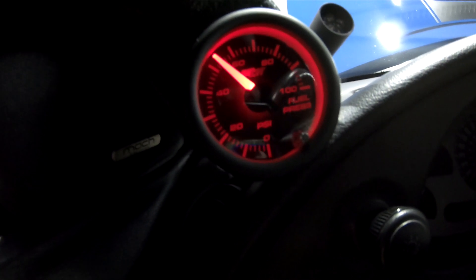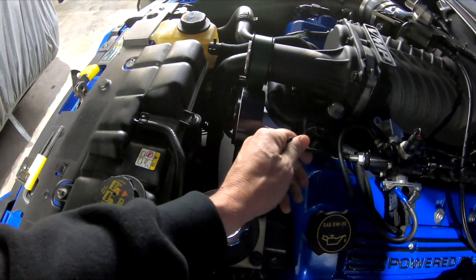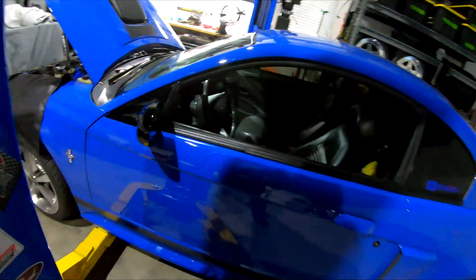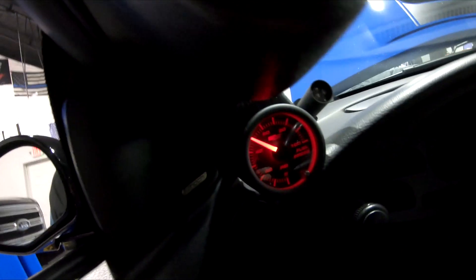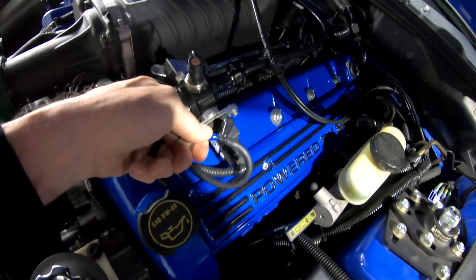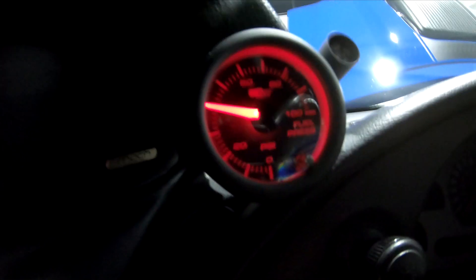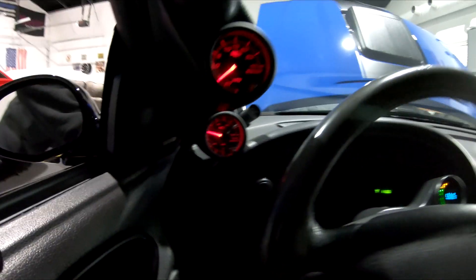With the vacuum disconnected, we're at 52 pounds of fuel pressure, so I'm going to adjust the regulator. Now we're at 50, going to adjust it some more to get it down to about 44-45 pounds. Now it's set — exactly 44 pounds with no vacuum. Now we're going to hook the vacuum back up. With the vacuum, it's dropped down to about 40 — so within tolerance.